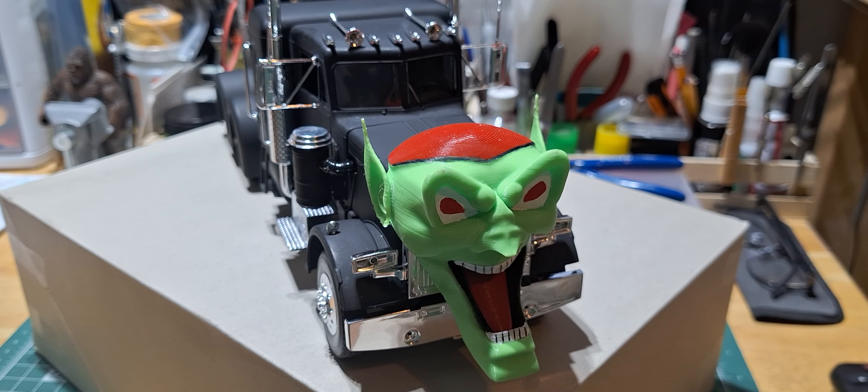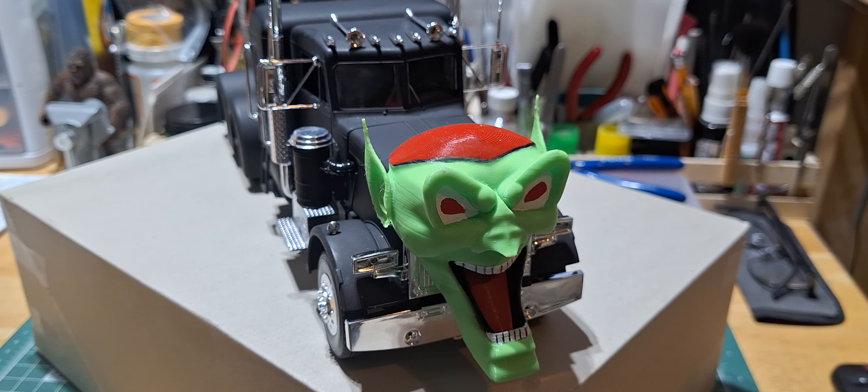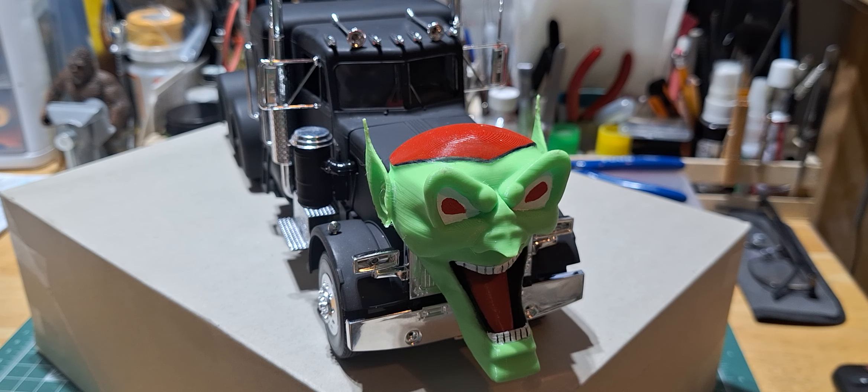The goblin on the front of the truck is 3D printed — it was a file I purchased off one of the STL websites. You could scale it down, so I had my wife scale it down to 1:25th scale and she printed it off. Since I bought the file, there's nothing against me selling them, so if you're interested in one of those goblin masks for the front of your semi trucks, or just as a collector's piece, just let me know and we'll work out a price and go from there.